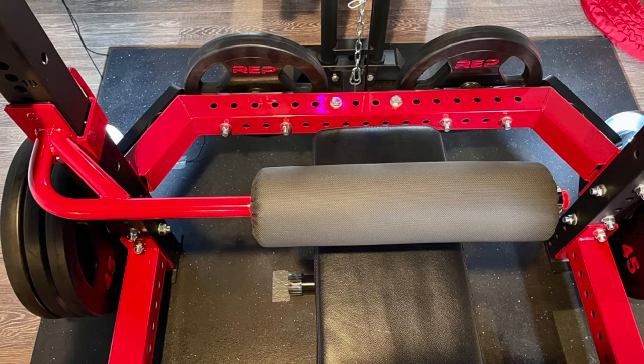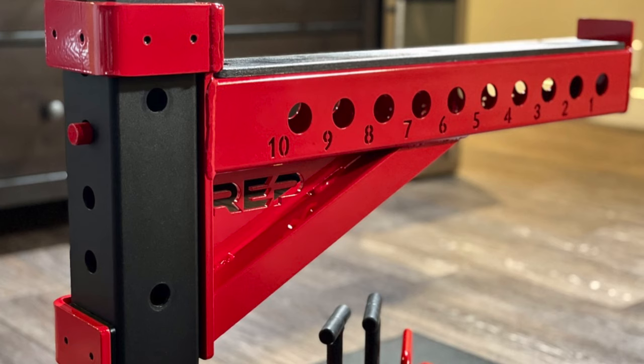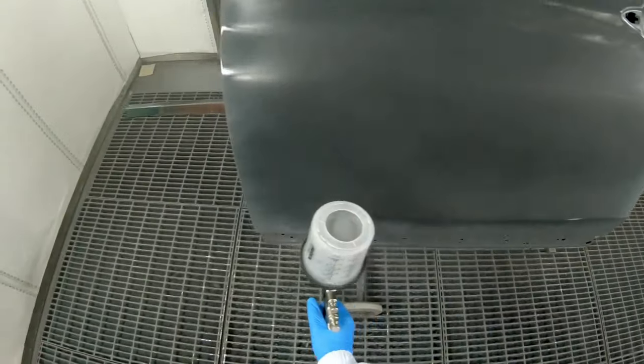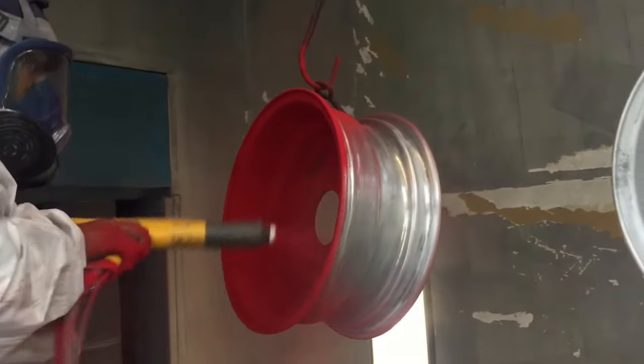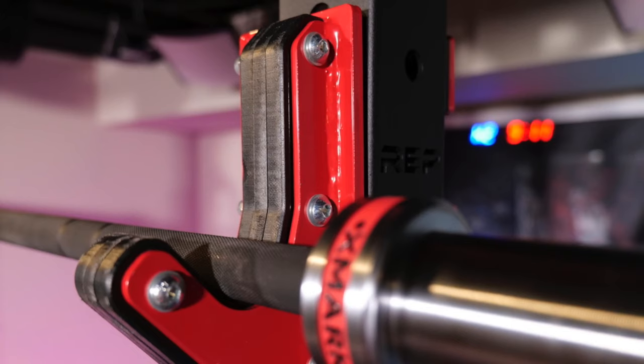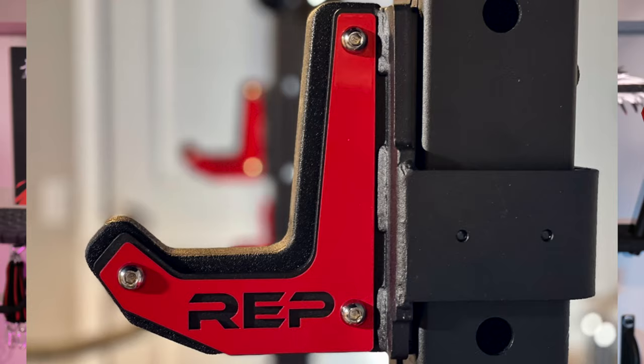I chose powder coating because it's a more durable option, one that's used for patio furniture and even car components. It stands up to weather and the abuses you'd face in a home gym when it comes to banging around barbells and plates. Wet paint is a little easier to chip off, though it might be an option for attachments that are seldom used and don't get a lot of wear and tear. Powder coating is paint in the form of a powder that's electrostatically applied to metal surfaces, providing strong adherence. It's then baked in an oven at about 400 degrees for about 20 minutes so the paint can really adhere to the surface.